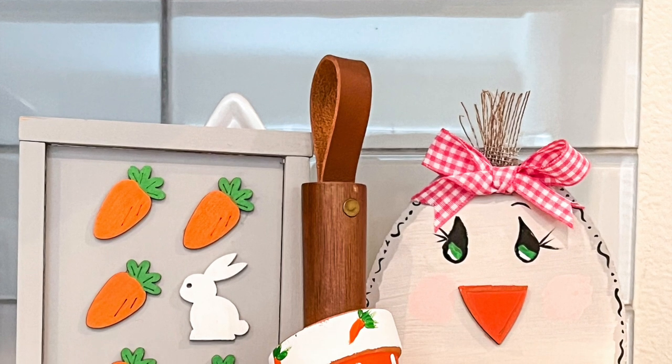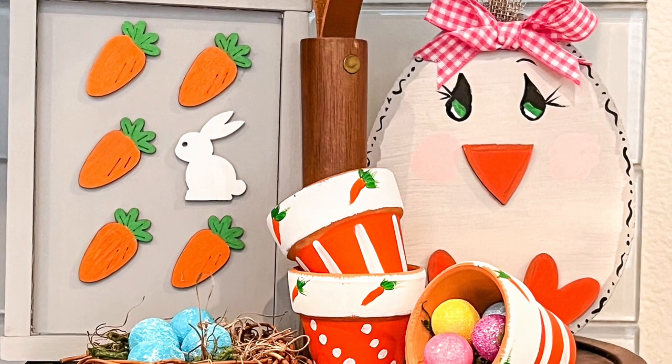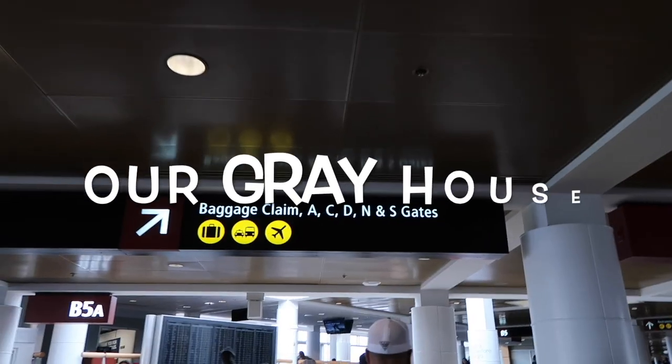Here's a sneak peek of the projects in today's video. They all turned out so cute and I can't wait to show y'all, so let's get started. My name is Lisa and this is our gray house.